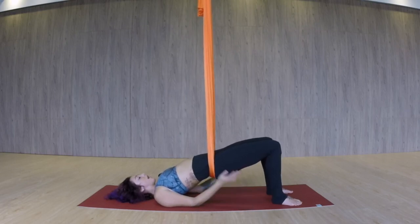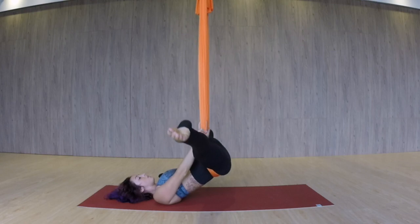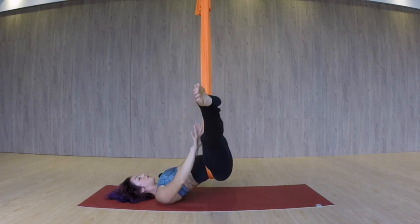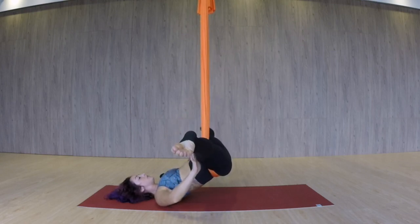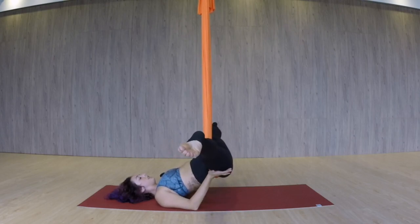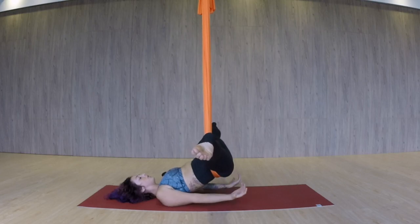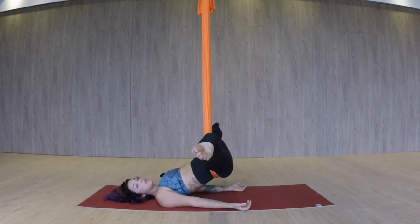To get into full straddle back from here, both hands are holding on to the fabric, and you're just going to pull both knees in and take the legs out to a straddle position. You want to work on rotating the hips nice and open, and then remaining here. So you're relaxing the pelvis, allowing the weight of the pelvis to drop down into the hammock. It's opening up any compression here in the lower back. This is your first option.